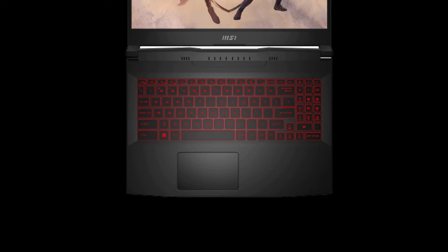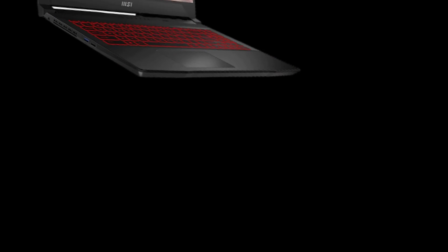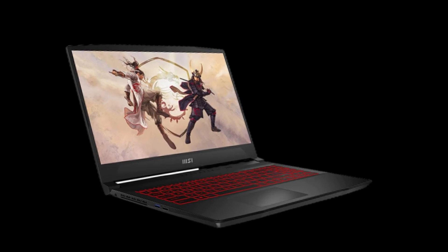The MSI Katana GF66 features a typical 720p HD webcam that is enough for meetings and video conferences, but not for streaming. An external webcam is required.